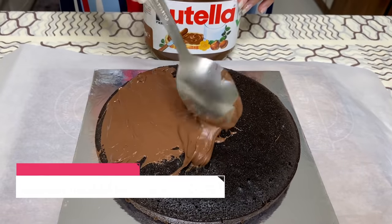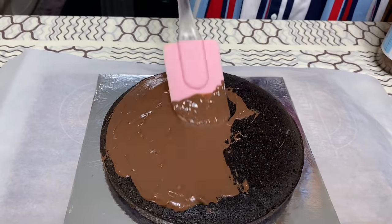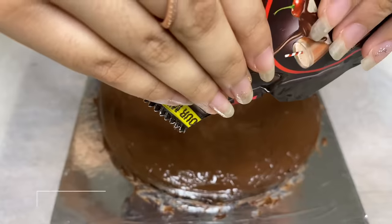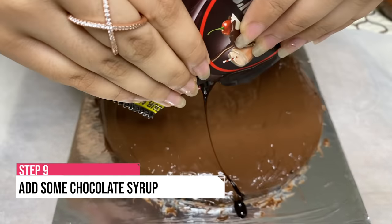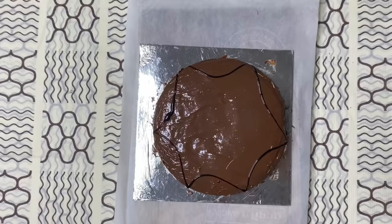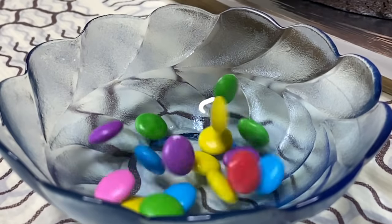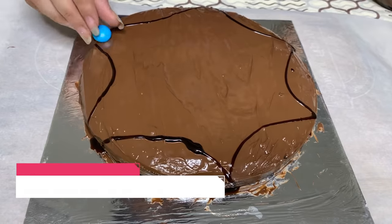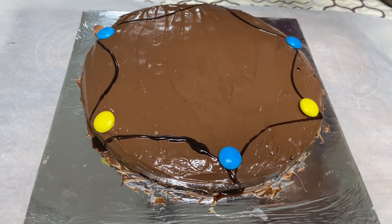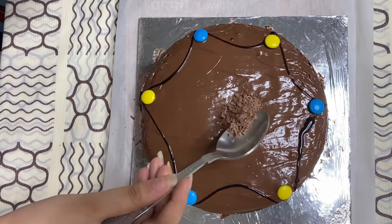Now I am going to add some Nutella and spread it evenly. Then some Hershey's. Now I am going to add some Colorful Gems. And for the final touch, add some Grated Chocolate.